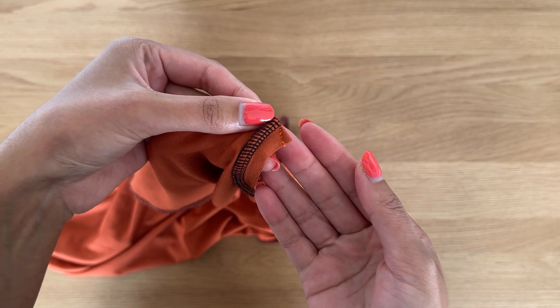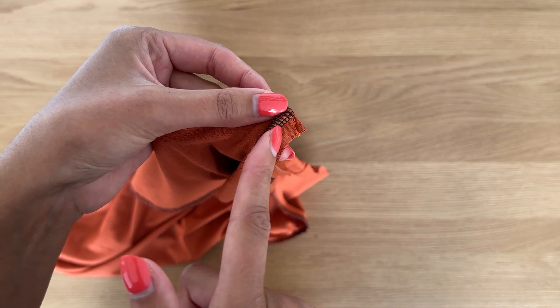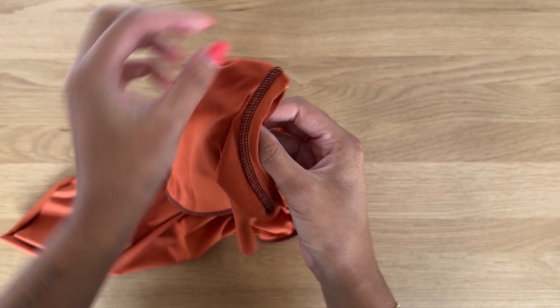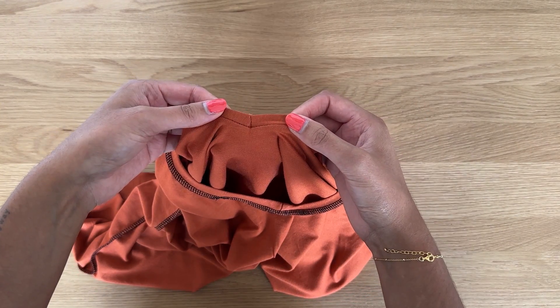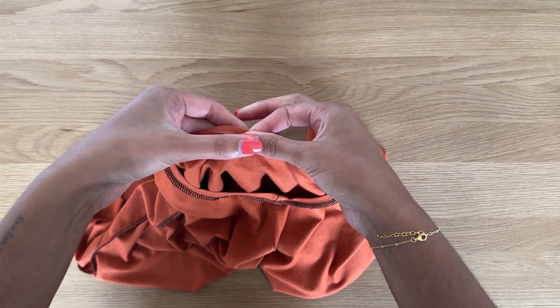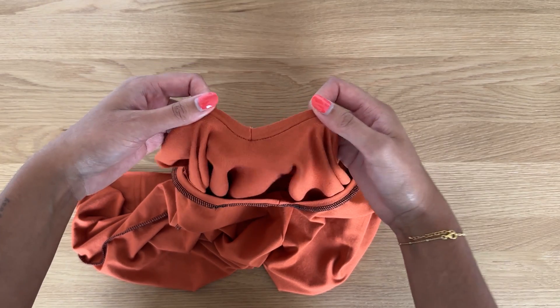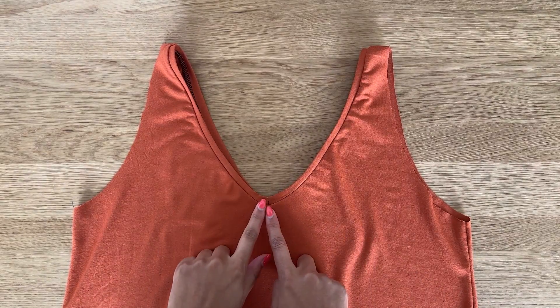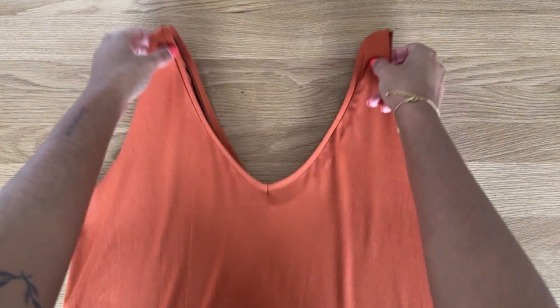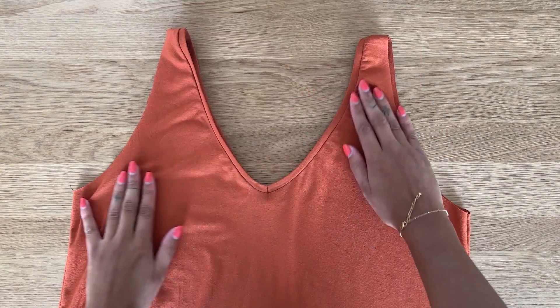This is what the V neckline looks like now that it's sewn — we've stopped right before the overlocker line. Open it up and use your thumb to press it in place, then cut any loose threads. That is the V neckline completed for the front top. The back top is left as-is — we don't sew the V neckline at the back, only the front. The neckline is looking really nice.